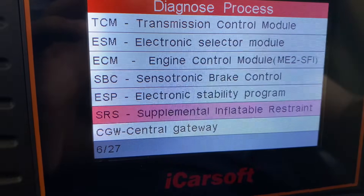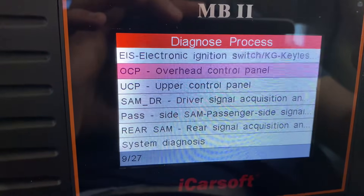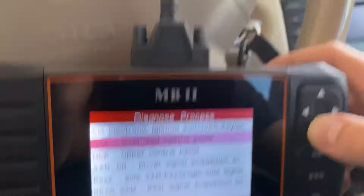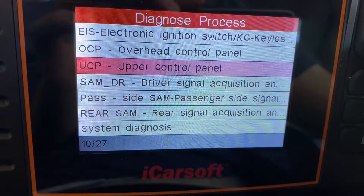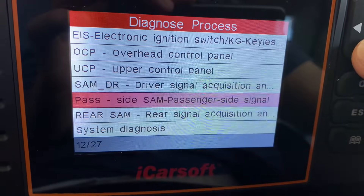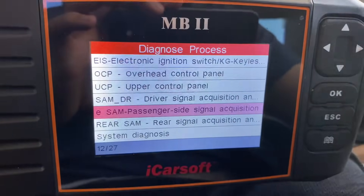All the other computers are here too: SBC Sensotronic Brake Control, ESP, SRS, the Central Gateway — all these devices. The Electronic Ignition Switch is the key module. The Upper Control Panel covers a bunch of stuff: temperature sensor, all the lights, sunroof, SOS, phone, and more. Signal acquisition handles the blinkers. The SAM modules are like fuse boxes — there are three of them in this car: one at the passenger kick panel, one in the trunk, and one in the engine bay.